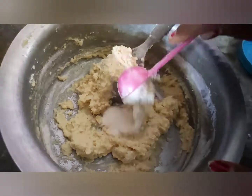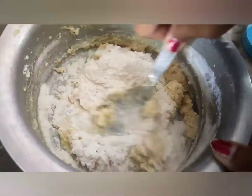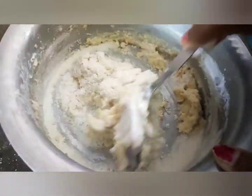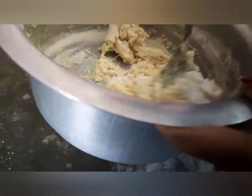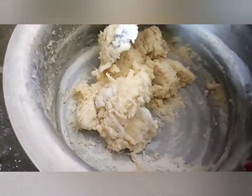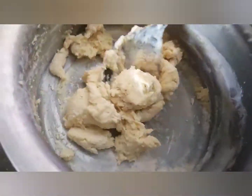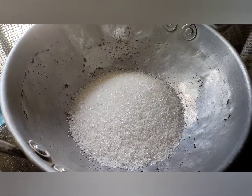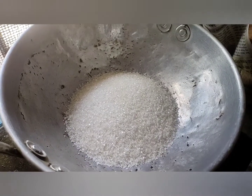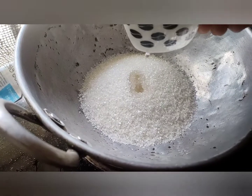I am going to add some more water. I will make a cup of water.